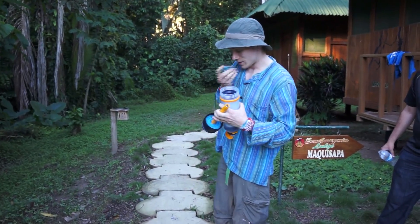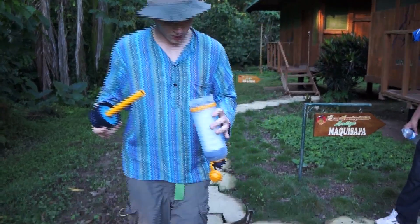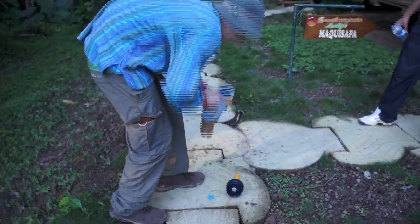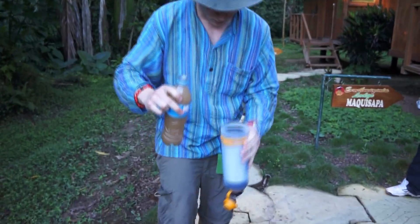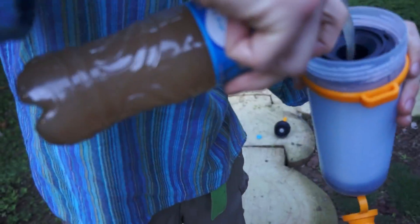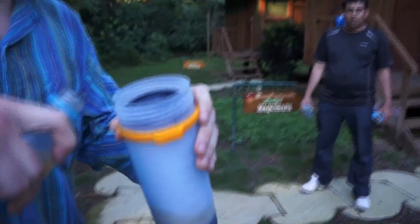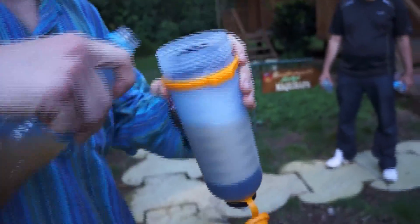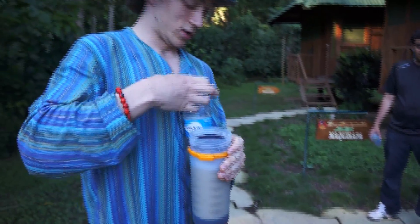Okay, here's our water purification demonstration. Step one is you unscrew it with the large compartment. As you can see, that's where the water goes in — down that hole. So this is the Amazon jungle water which is obviously brown in colour. It's important not to fill it up all the way so there's a little bit of room, otherwise water just goes everywhere.